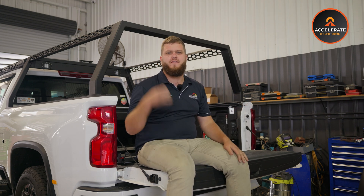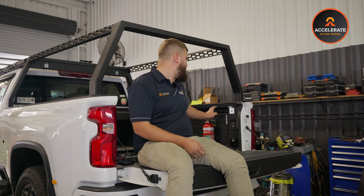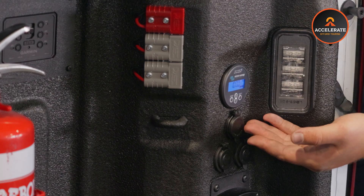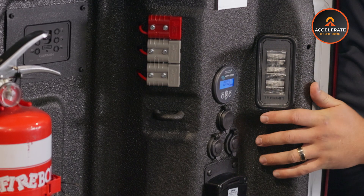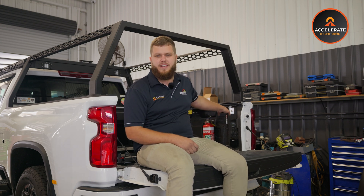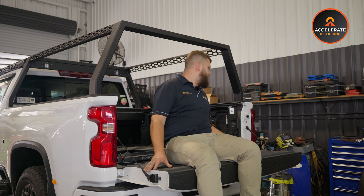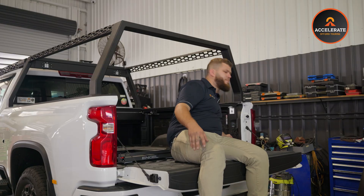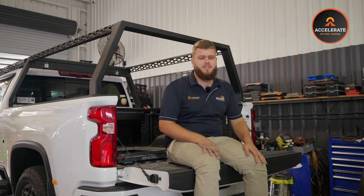For battery monitoring, Invicta has built-in Bluetooth monitoring, but this customer really wanted a physical screen, so we've opted for the Victron BMV 712 smart monitor — Bluetooth as well as a physical screen. You can just drop the tailgate and really quickly and easily see what percentage his battery is at. For 240 volt outlets for the inverter, we've used a flush mount caravan style Calypso outlet, nice and simple, IP rated — super easy for him to use his 240 volt appliances.